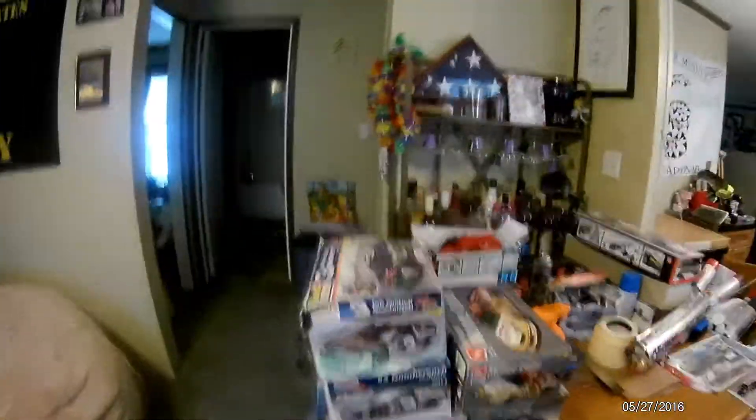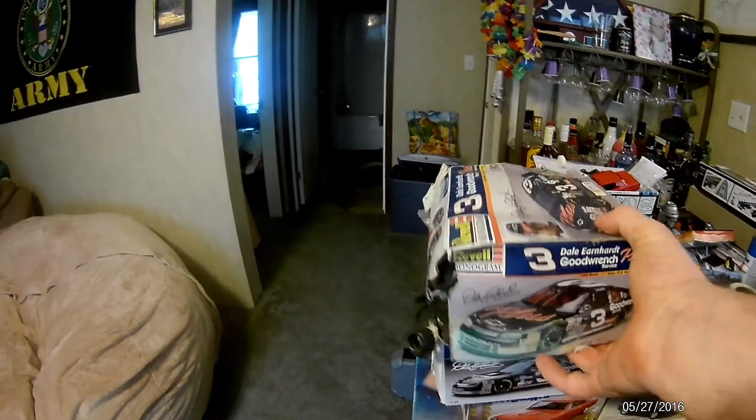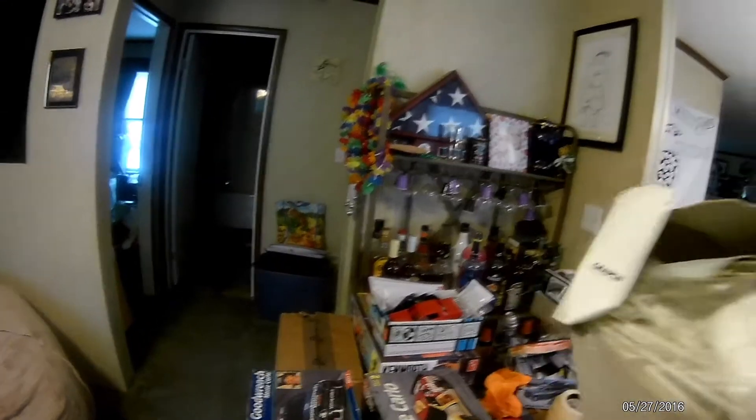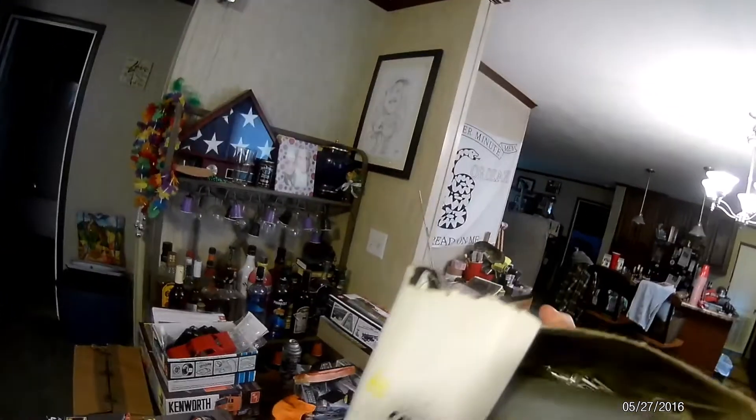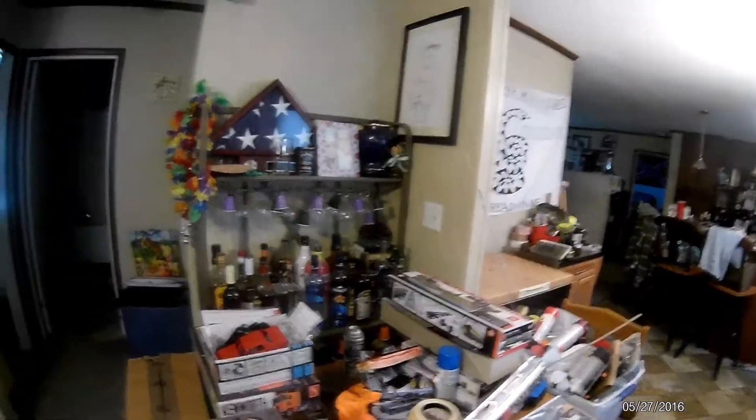I was going through some stuff today and I found a couple of models from my youth. I know I've got more parts, but anyway let's take a trip down memory lane. We've got Dale Earnhardt Senior - I don't mind it, some of the mice got to this one, but it's intact. This is a Daytona car, it's all complete.